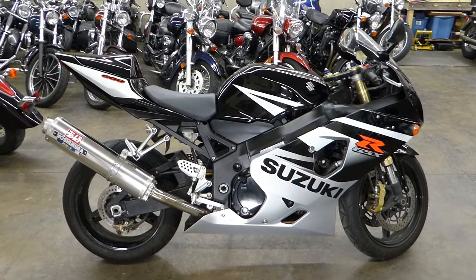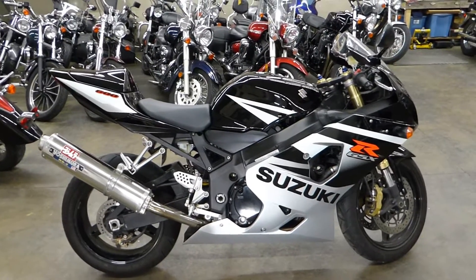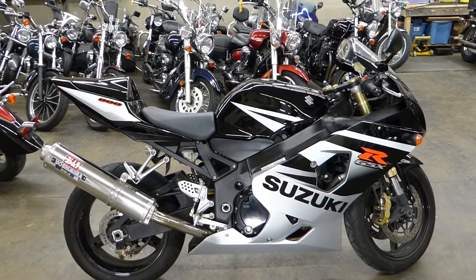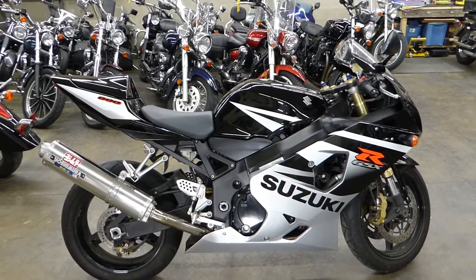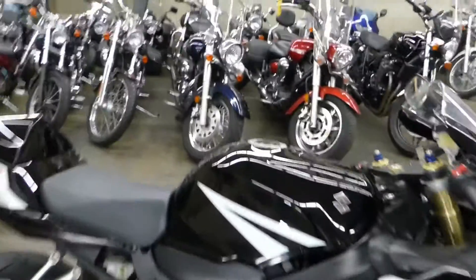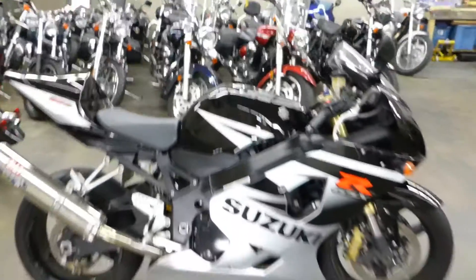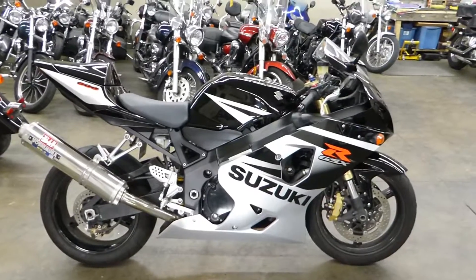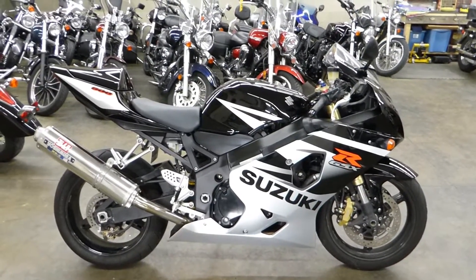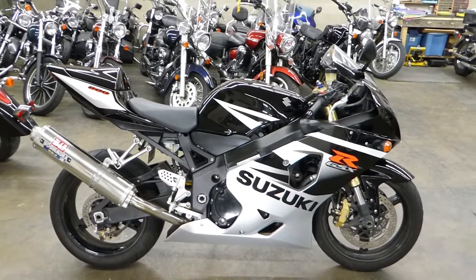What's up guys, Sean here from SRKCycles.com. I want to show you one of my newest bikes — a 2005 Suzuki GSXR 600. This is a pretty clean bike, looks a lot cleaner than my other one, but it's going to be a little more expensive, so whatever.